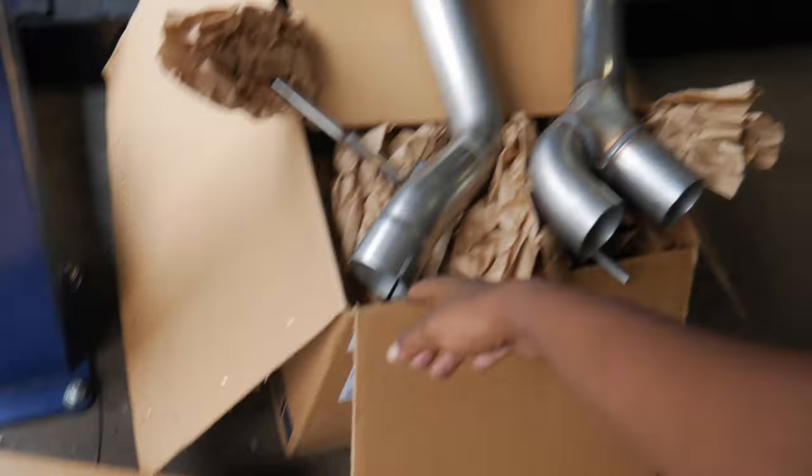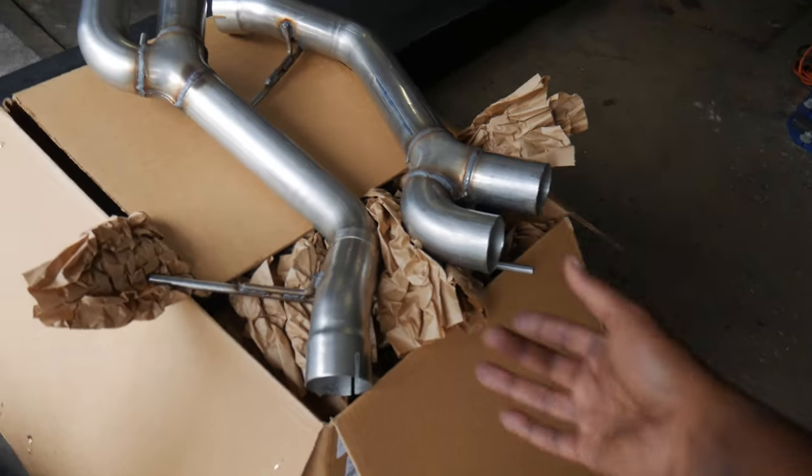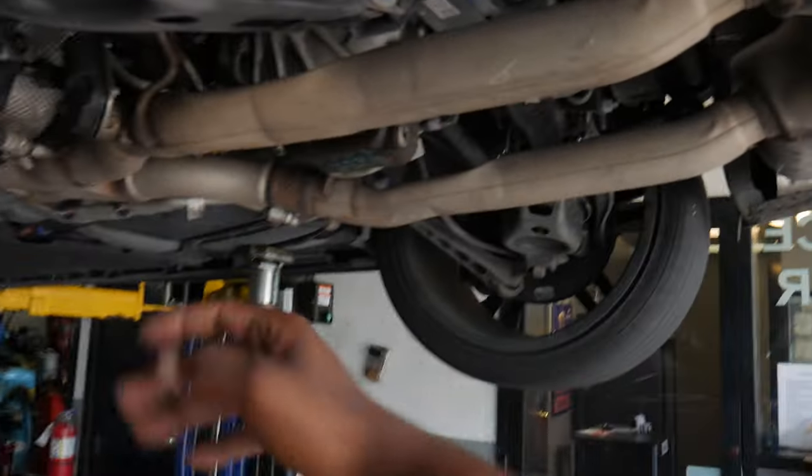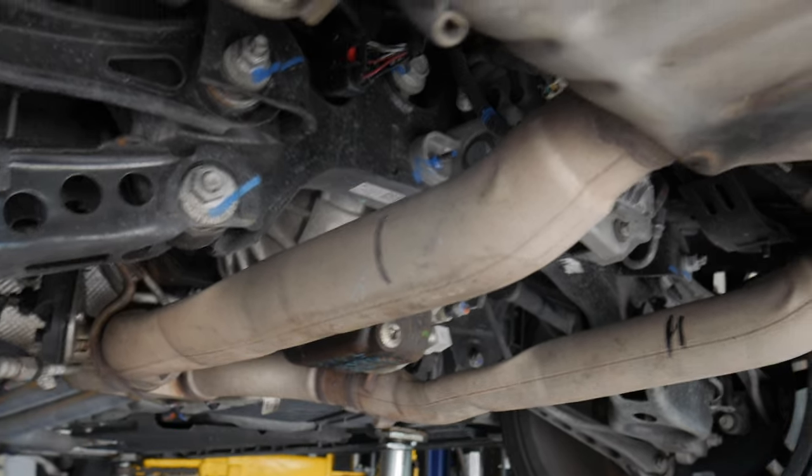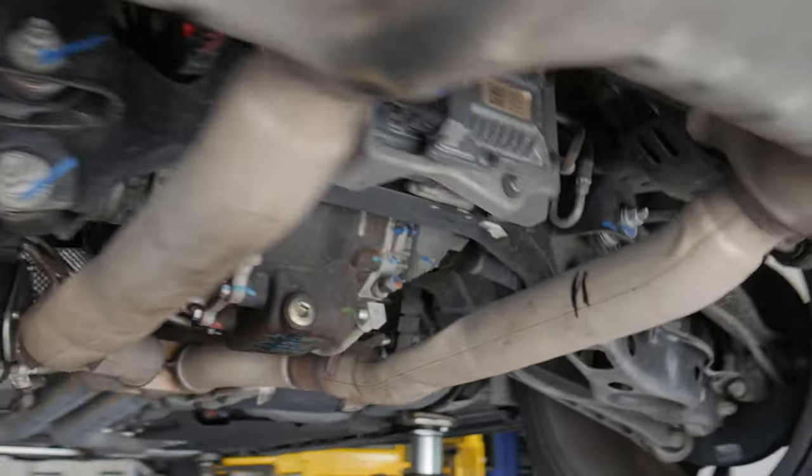So basically we just need to cut right here and right here. The muffler will drop, and then we can use the hose clamps, connect the piping to the existing piping, and then install the tips, cut this joint on, and we'll see what it sounds like. Just marked up the exhaust where we're going to be cutting from. Now let's get to it.